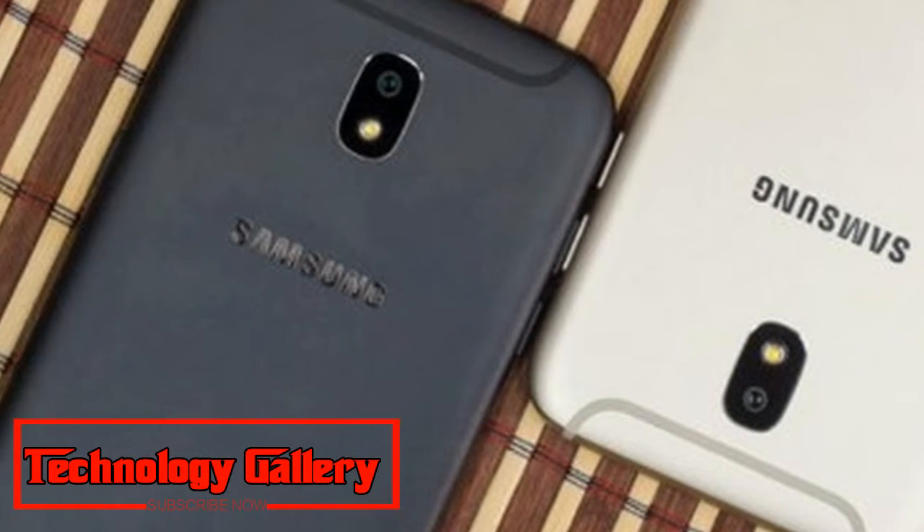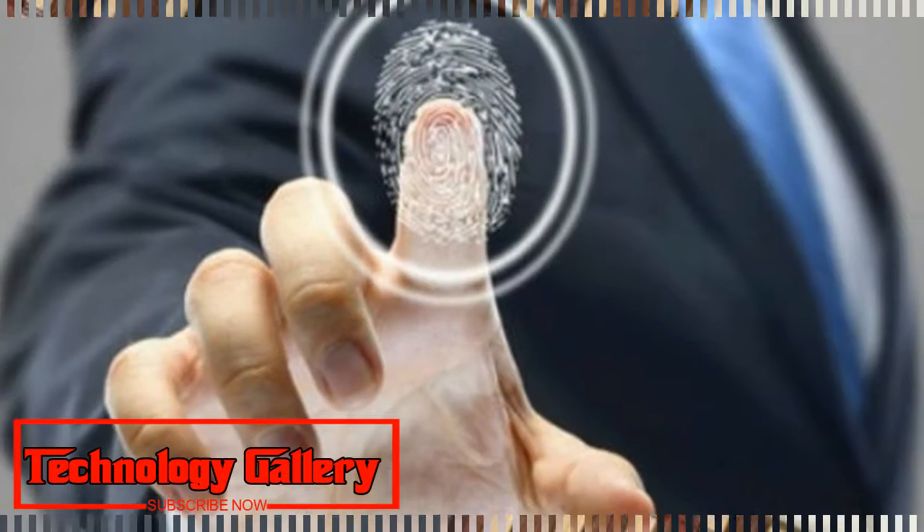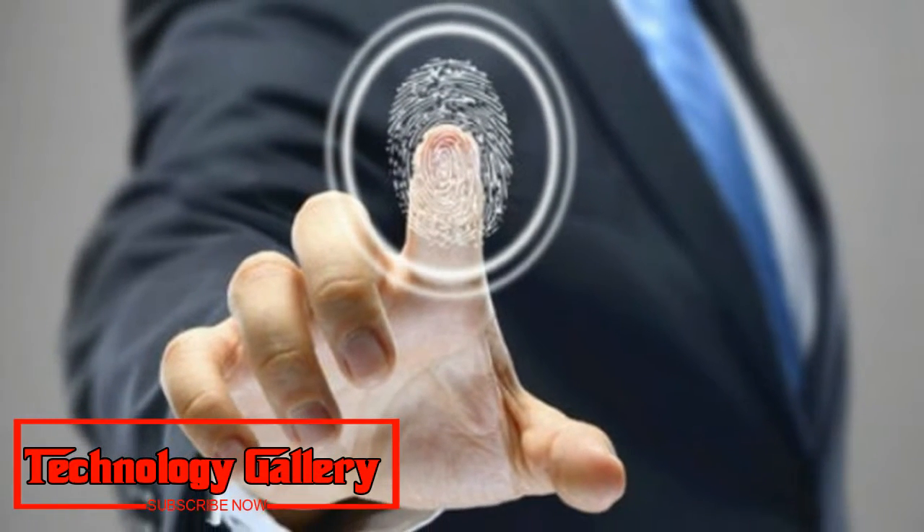The four color options are black, blue, red, and pink. The telephone's name is yet to be affirmed, however most holes accompany the Samsung Galaxy P30 moniker.